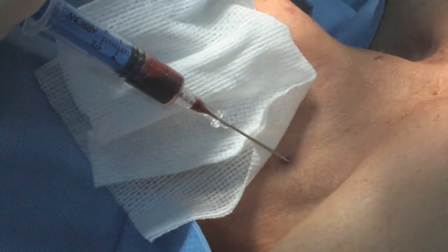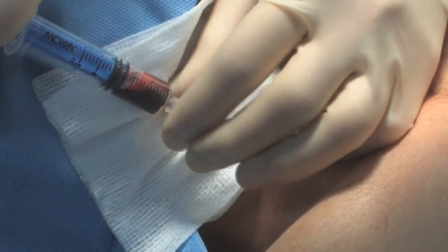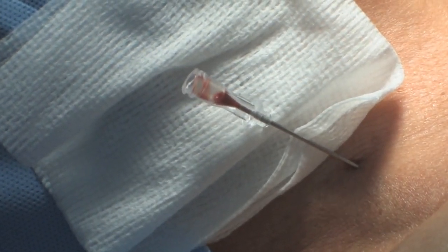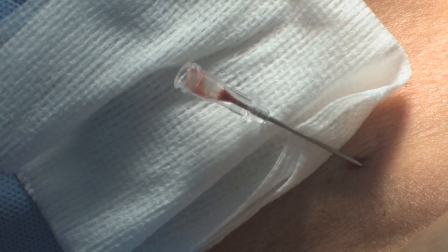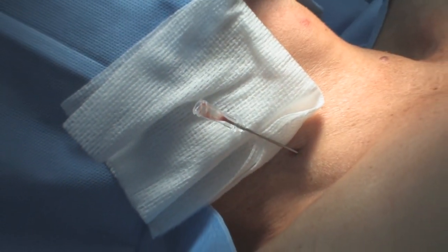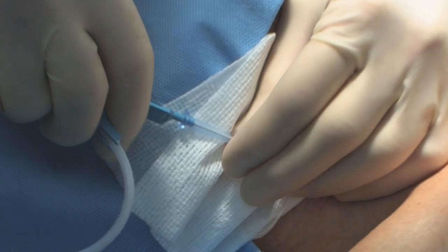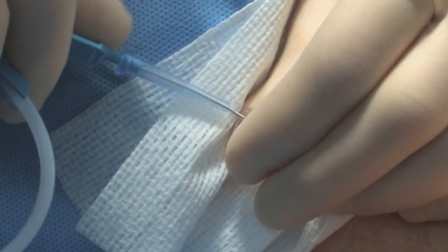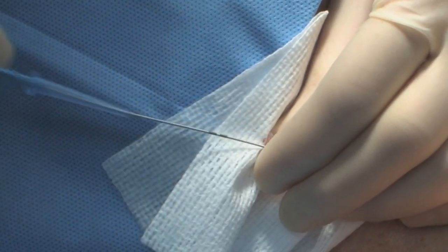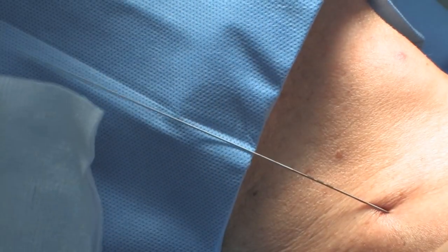If you pull the needle off it's going to bleed, so get a 4x4 underneath. Take the needle — thumb, index finger, clip it, and just turn it off. If this were in the artery, more than likely it'd be squirting out. Now with the wire: thumb, index finger, line it up, and slide the wire off — it should go pretty easily. Continue using your thumb to push it in, or once it's in, pull back, hold, push, hold, push, and it's in. The wire won't come out, so just pull the needle out.